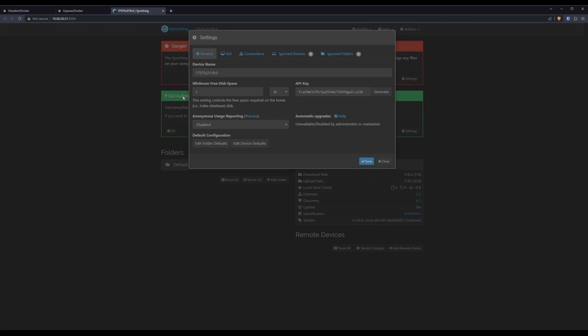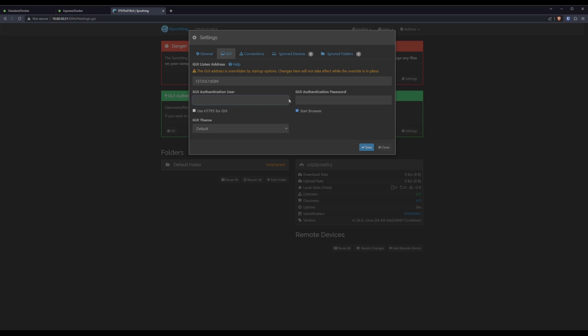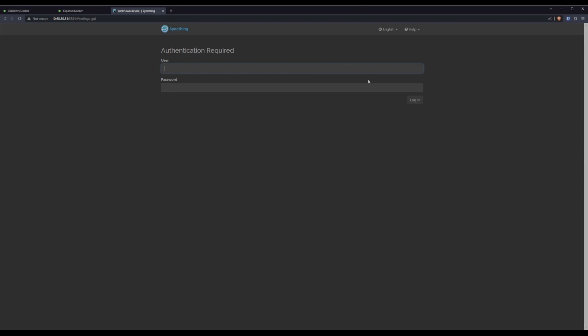Click on settings. We'll gloss over general for the moment, go to GUI, and set a username and password. I'm going to keep the username super simple, and honestly the password too, but I'm not sharing that. Save that — it'll log us out and we'll have to log back in.